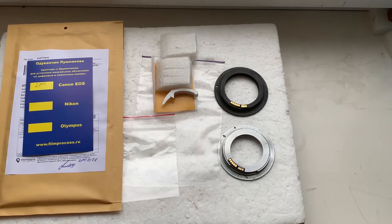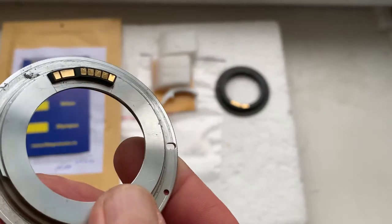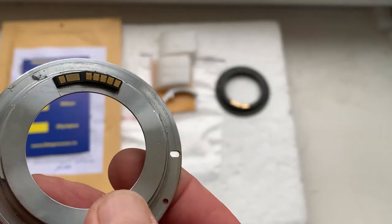Hello Quentin, this video is about your chip. Look, this is your first chip on my testing adapter.